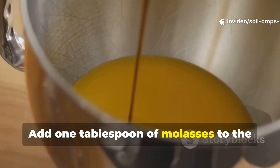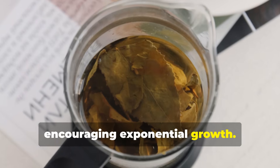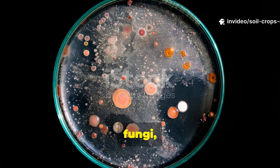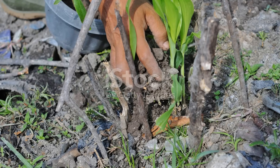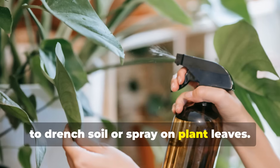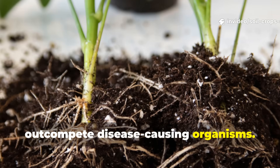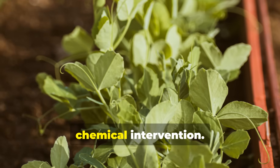Add 1 tablespoon of molasses to the water before aerating. This serves as food for the microbes, encouraging exponential growth. When finished, the compost tea will appear foamy and coffee brown, rich with bacteria, fungi, protozoa, and beneficial nematodes. Use it immediately, undiluted, to drench soil or spray on plant leaves. The microbes in compost tea coat the roots and leaf surfaces, forming protective colonies that outcompete disease-causing organisms. The soil regains balance, and plants begin to thrive without chemical intervention.